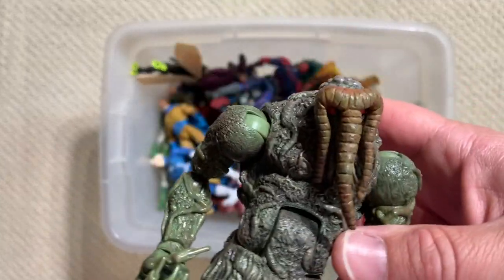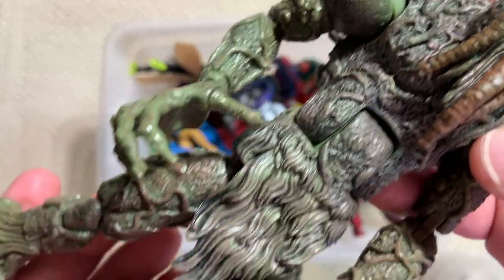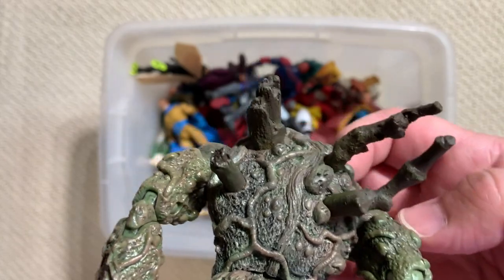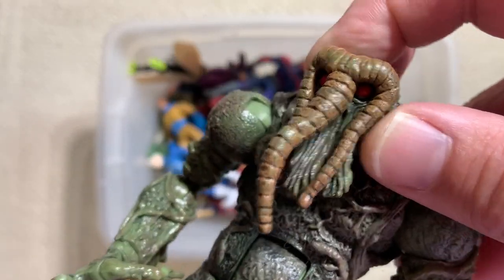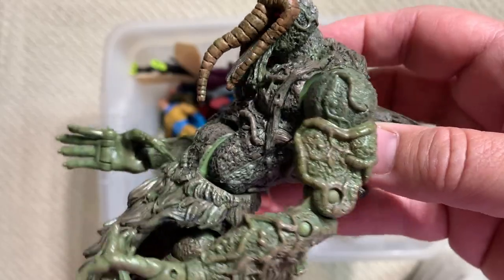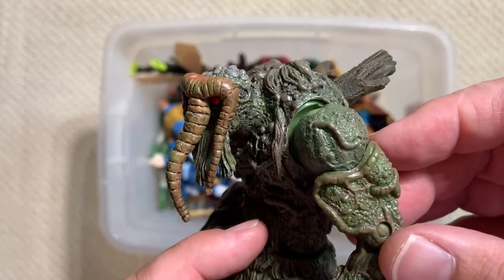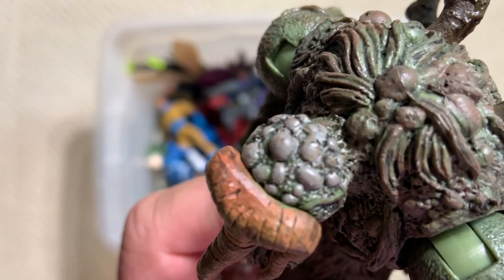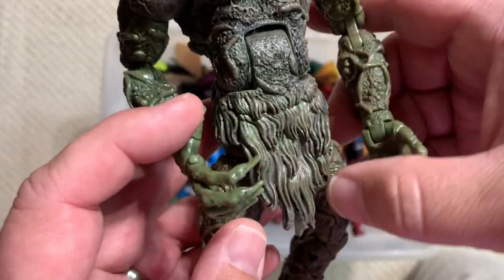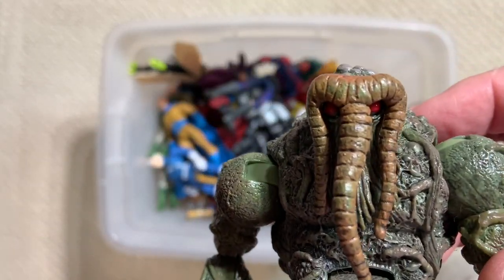Now you want to talk about sculpting - look at this masterpiece. Man-Thing. Totally unique sculpt only for this figure. He has tree branches coming out of his back. When you look at toy lines like DC Universe Classics or even the new Hasbro ones, they sculpt a generic body they can use for multiple figures - and that works perfectly a lot of the time. But Toy Biz was like, no - we're going to make Man-Thing, and we're going to basically sculpt an entire swamp onto this plastic. We'll never use it again, we can't reuse it, but we don't care because we're going to give you the ultimate Man-Thing figure. Well done.